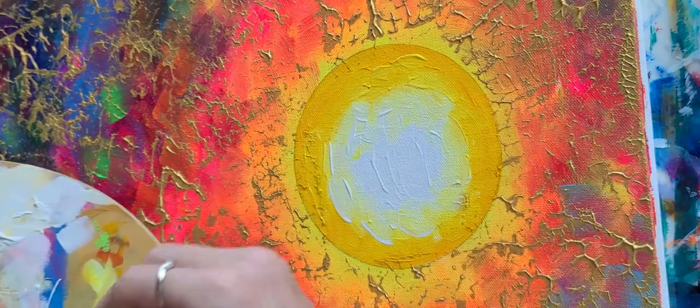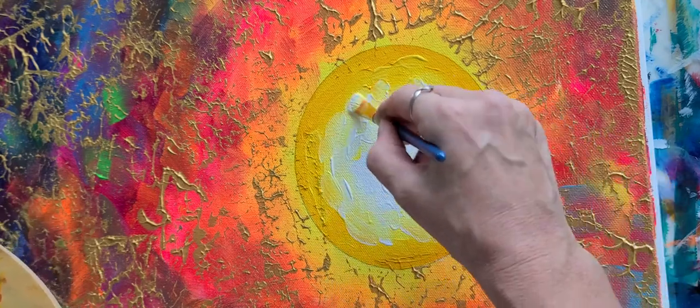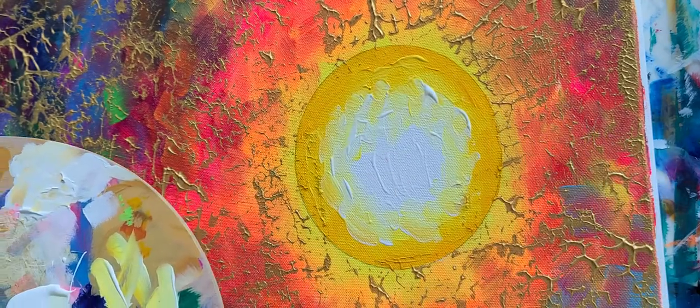More white even, because I like the way that it looked before we started a little more.